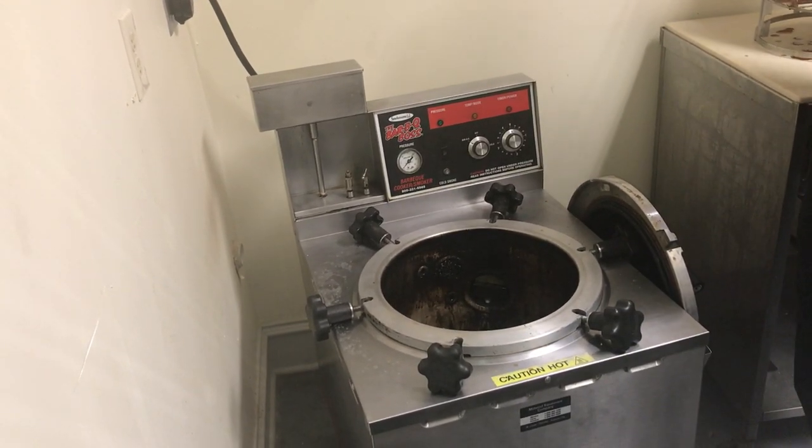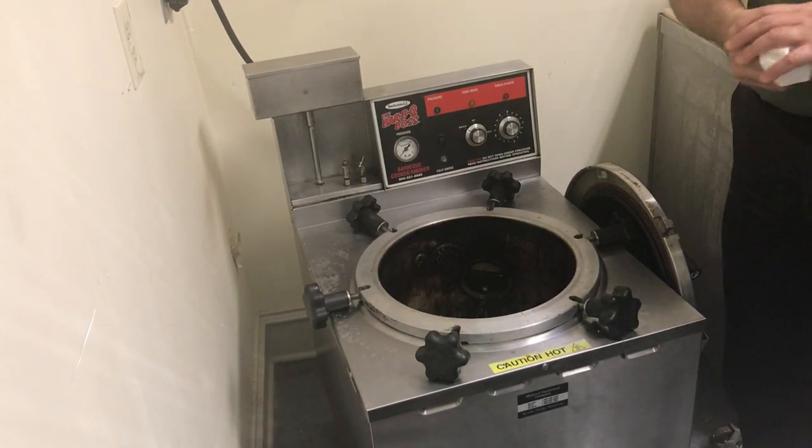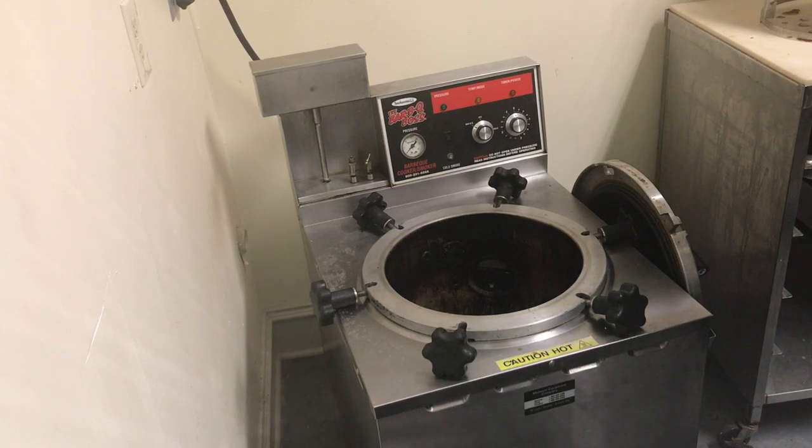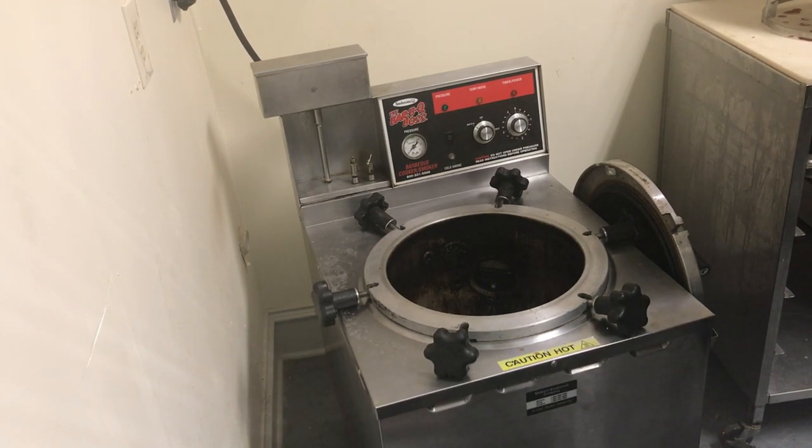This unit does not require a hood ventilation or fire suppression. Local codes always prevail, but for the most part this unit does not require that.